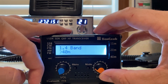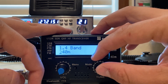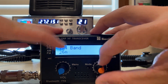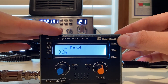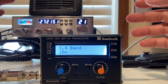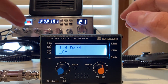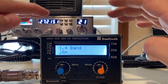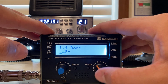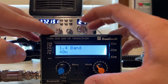It always defaults to the FT8 frequency. You can see it has all the other amateur bands. I've found that this radio really only works on 15, 20, and 40 meters — I wouldn't push it. I have a suspicion it has something to do with the filters inside this radio — and I use air quotes with that on purpose. We'll go back to 40 meters.